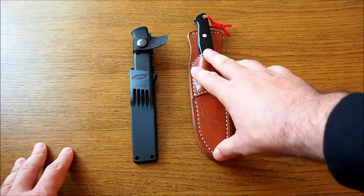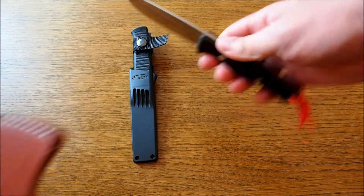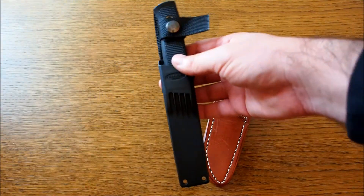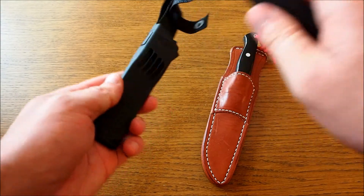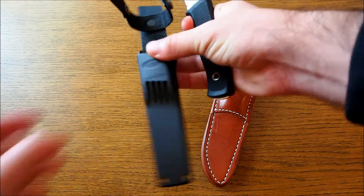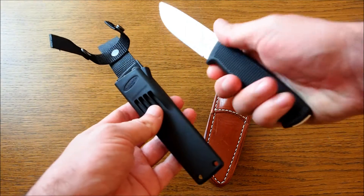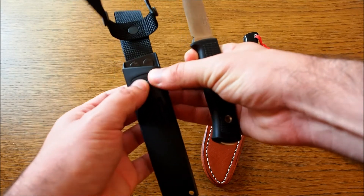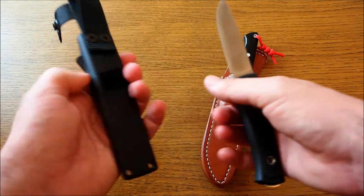Let's start with the Bark River. The Gunny Hunter — my version comes in CPM 3V steel and a nice leather sheath. The Fällkniven F1 comes in two options: either in a Zytel sheath with a nylon cord, or in a leather sheath. I chose the Zytel because it's very lightweight and low profile, and it fits the overall concept of the F1, which is weather and temperature resistant. Zytel is more resistant to hot and cold weather than, let's say, Kydex.